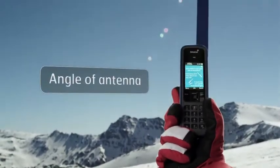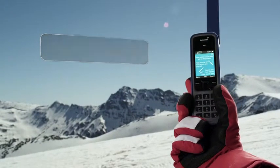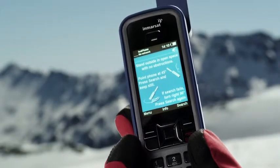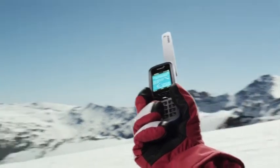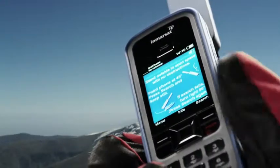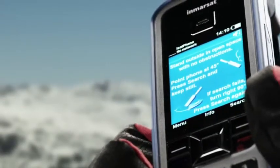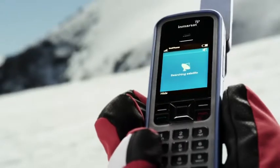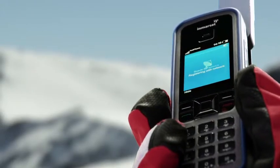If you're in the extreme north or extreme south, the angle of the antenna becomes more critical than usual. You might see this screen telling you to tilt the phone at 45 degrees to the horizon. If you know where the equator is, point the antenna in that direction and press Search, then wait for Network Connection. If you can't be certain where the equator is, make a quarter turn right and press Search. Repeat the process again if necessary until Ready for Service is displayed.